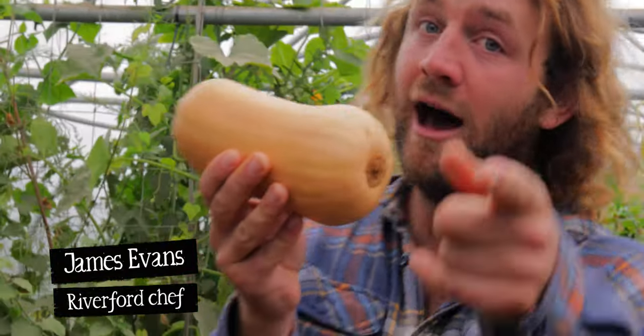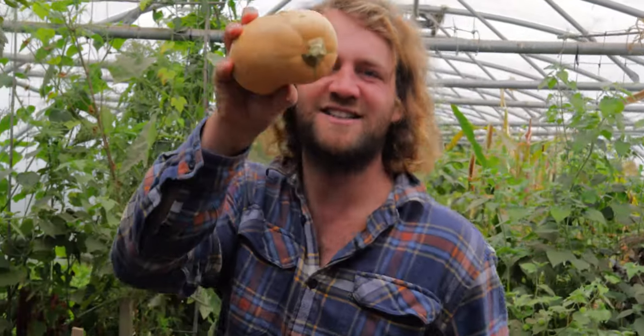It's absolutely chucking it down out there. Autumn's here. Squash season though, that'll put a smile on your face. Awesome recipe: smoked squash wraps. That's today's VegHack.